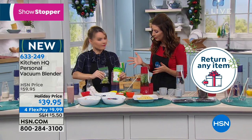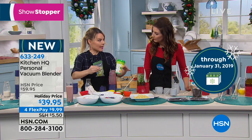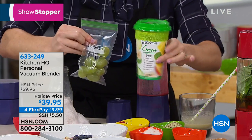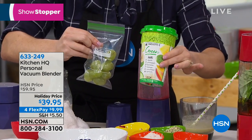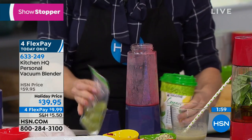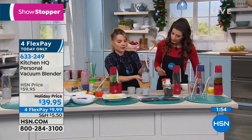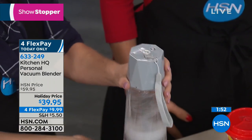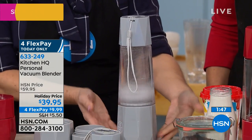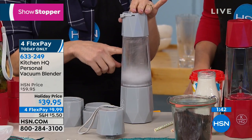This is a nice little powerful blender — 200 watts. That's a lot of power for something you hold in your hands. These pre-cut frozen fruit bags are very popular in the frozen food aisle now. You can do your own portion sizes and bring them with you, because this goes with you no matter where you are. Just to show the power — I want you to see what's actually happening. It even has feet at the bottom so it stays nice and steady. This is a lot of power for a personal-size blender.